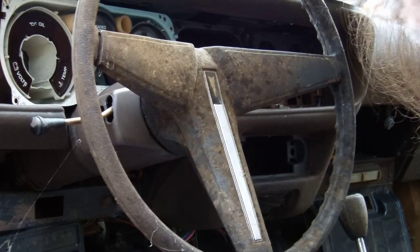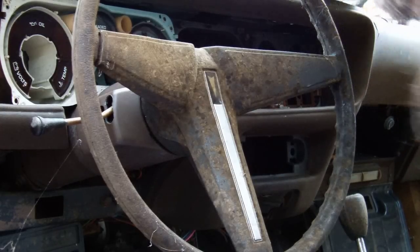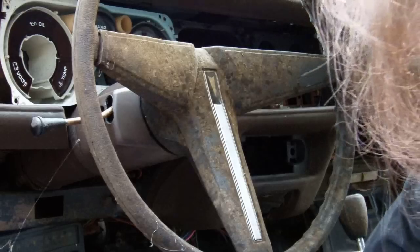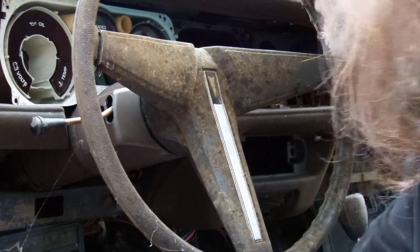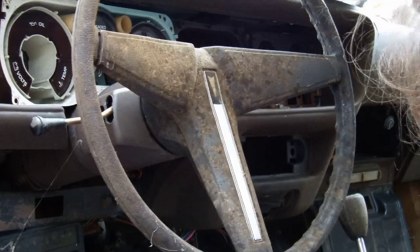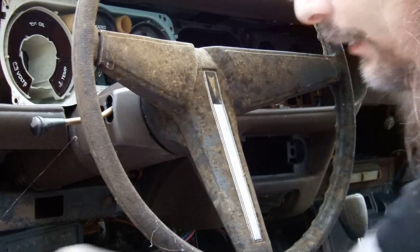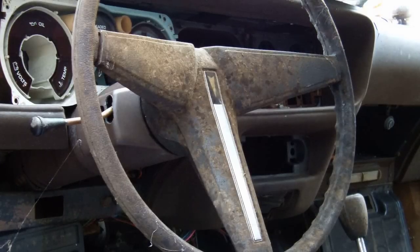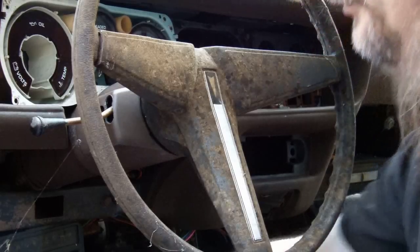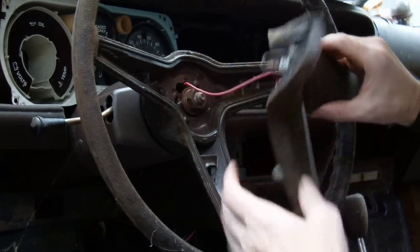What we're going to do here is rip everything apart and change the ignition switch. We've got three screws here — one here, one here, and one here. These are seven millimeters, or 9/32. Once you get those three off, you can just pull this apart.